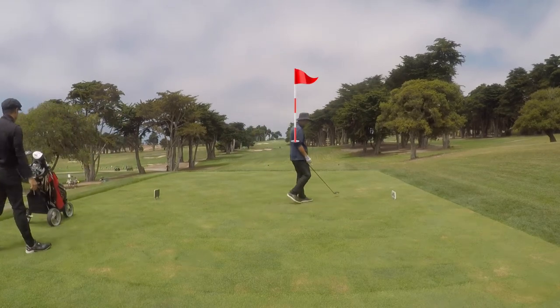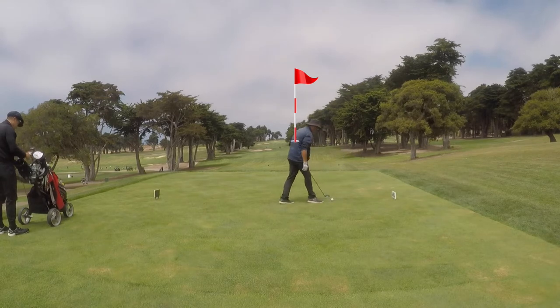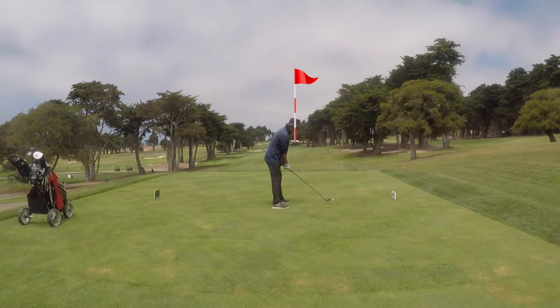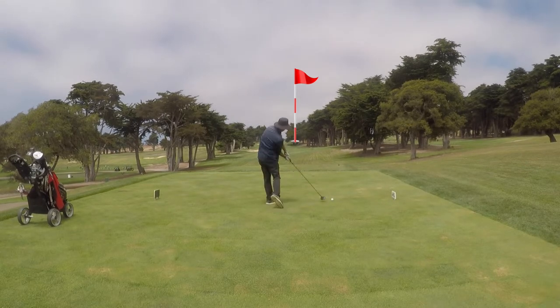Welcome back to the channel. Here we go — practice round, Bayonet, Seaside, California, right next to Monterey. I will be playing this course in just a few days, so this is a practice round.